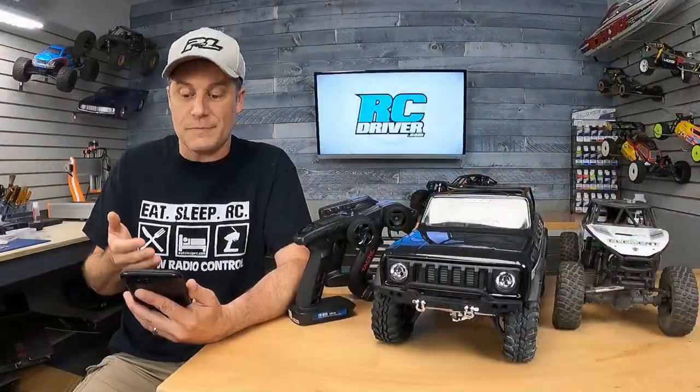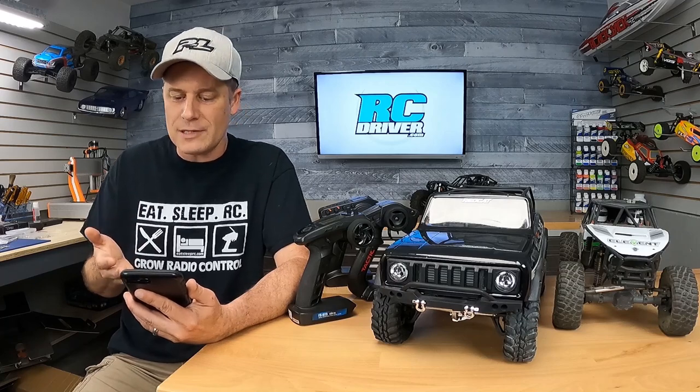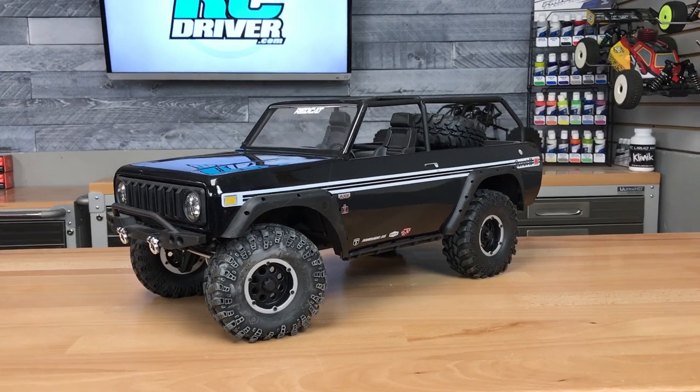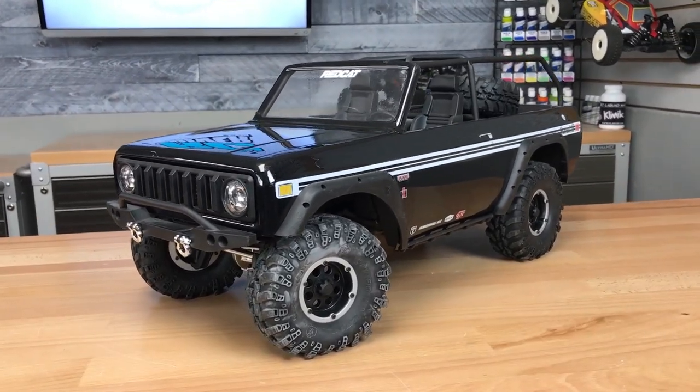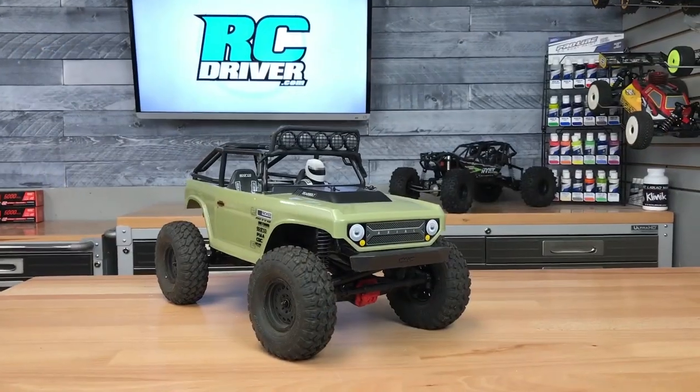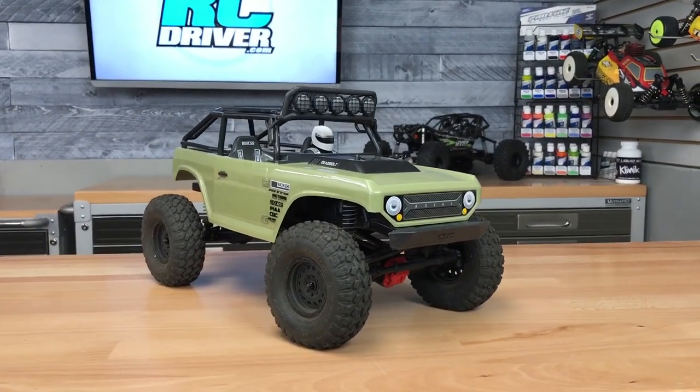It says: hey Greg, love the YouTube channel, it's been a big help. I recently picked up my first RC crawler and it's been fun, but I have a question. I noticed that when the truck is moving forward and I steer the truck all the way, it seems like one wheel stops turning. Is this normal? Is it something I need to fix?